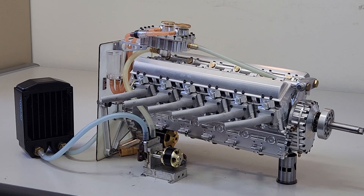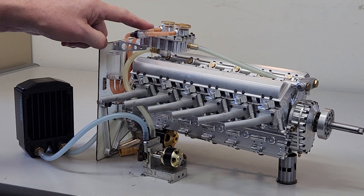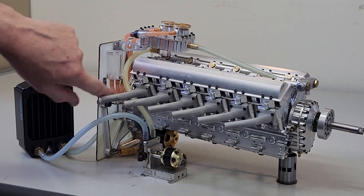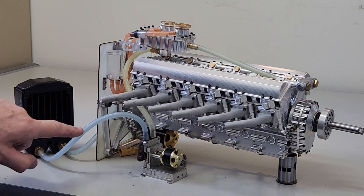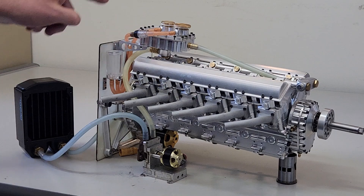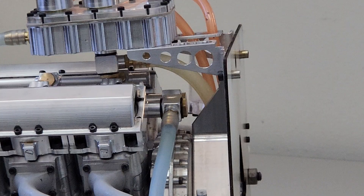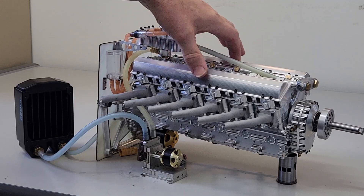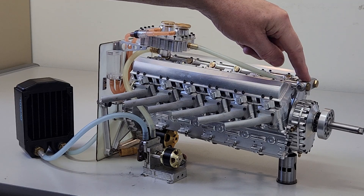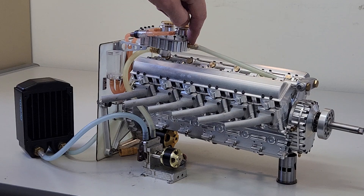Now that we know how the cooling system works from that diagram on the whiteboard, let's have a look at the actual parts that make up the engine. At the top here we've got the header tank, with the exit tube that runs down into the pump. That then pumps the water through into the radiator, and it comes out of the radiator through this pipe here. That comes in — you can't really see it at the back — into the water jacket. It flows through and up into the cylinder heads, then exits the cylinder heads at the front here and flows back into the header tank.